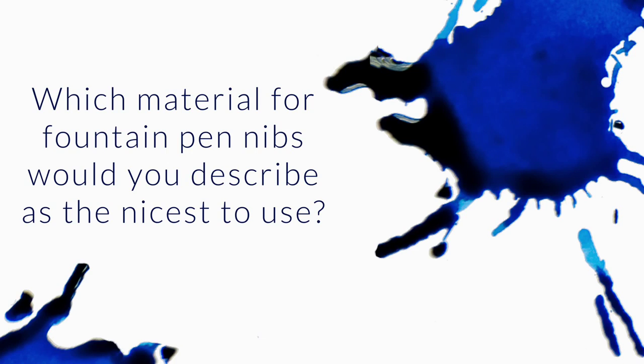Which material for fountain pen nibs would you describe as the nicest to use? Lots of pens come with different material nibs like steel, 14 carat, 18 carat, even 23 carat palladium. I often notice that the price varies in terms of materials, but some brands price their 14 carat nibs the same as their 18 carat ones. I don't know which ones are the best.